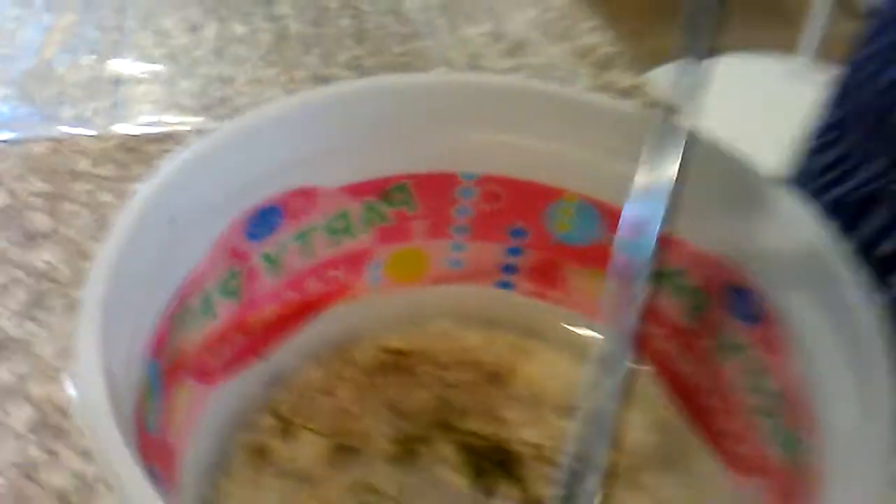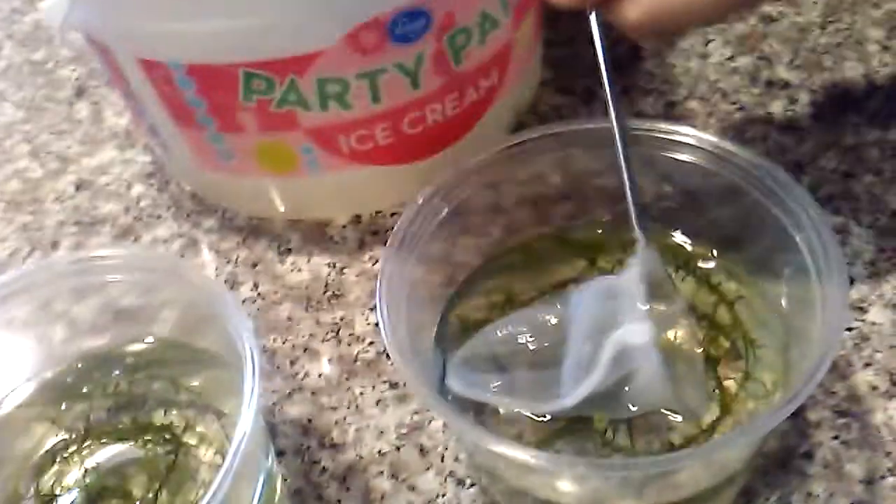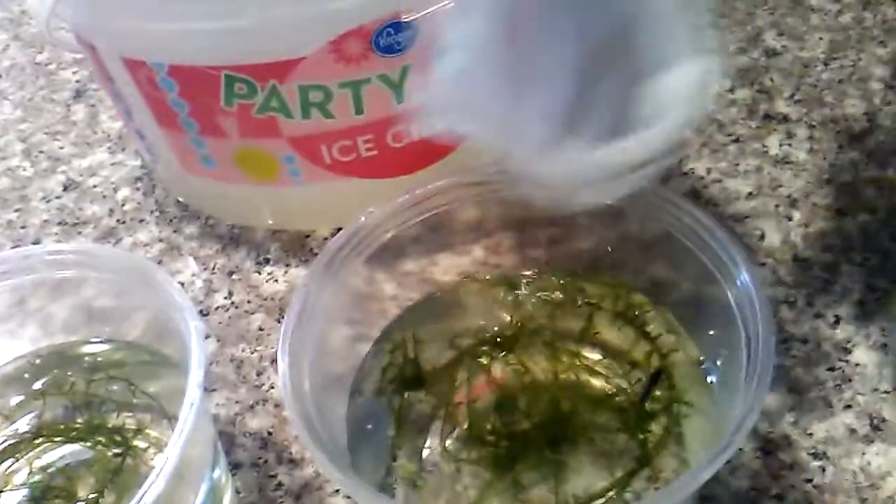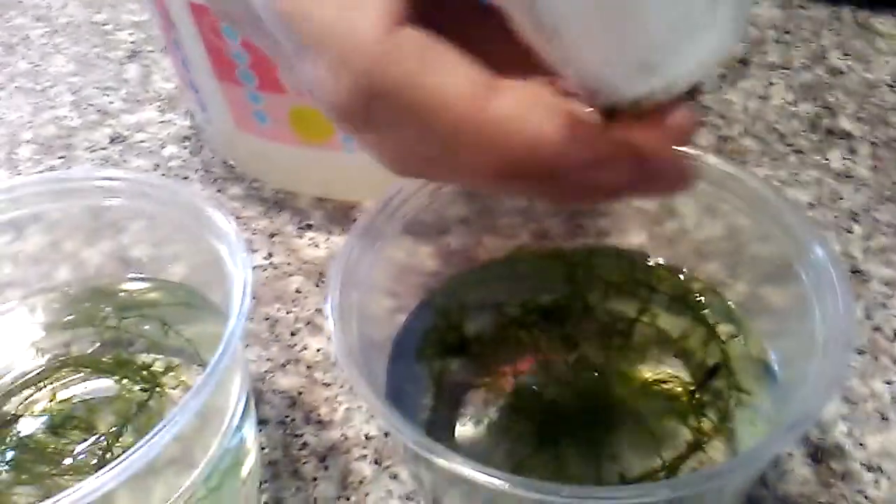This is just my method — it's not a how-to video. There's one shrimp there. I had never done this before, so that's why it's not a how-to video.